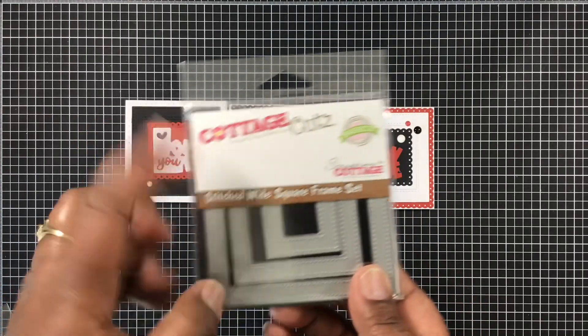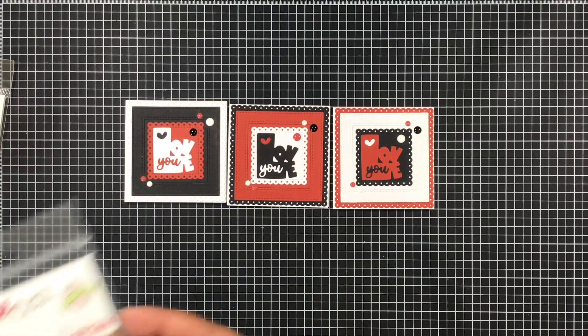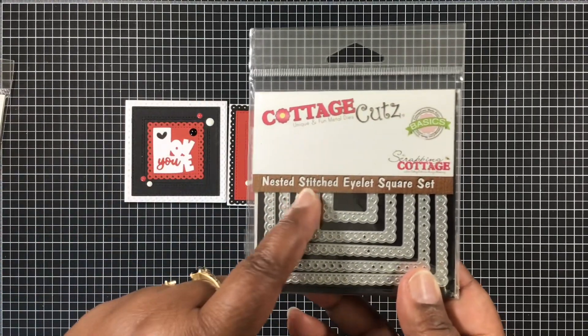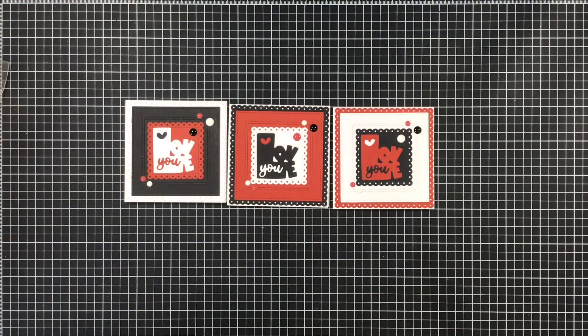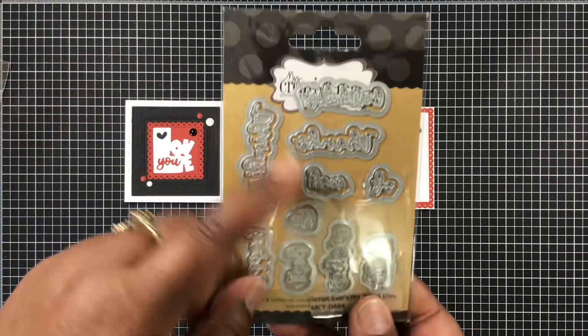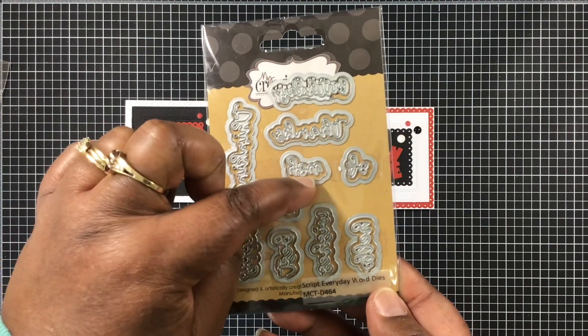I also used from Cottage Cuts this stitched wide square frame die — the one that measures perfect for a three-inch card — and I layered that on top of the nested stitched square set. Then from My Creative Times again, I used the script everyday words die.